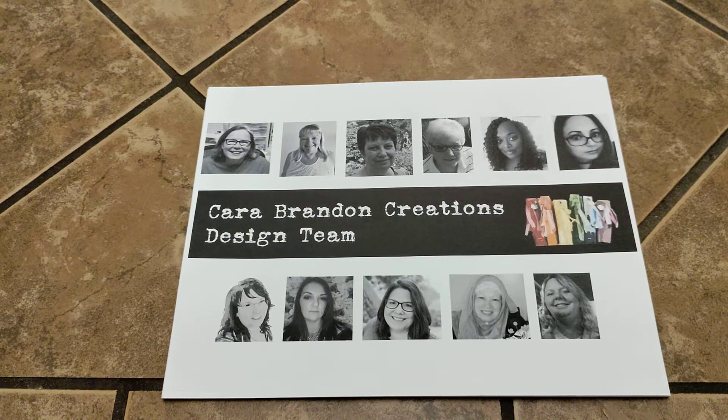Hi everyone, Ebony here. Welcome to my channel. I just wanted to quickly announce to you all that I am now a part of Kara Brandon's new design team along with these other lovely crafty ladies.